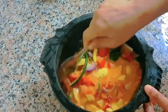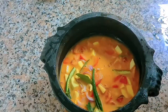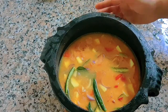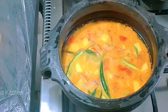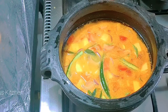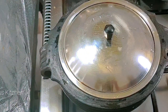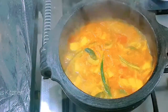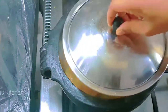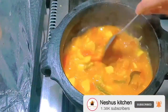Add a dough to the stock and add the dough into half the top. Put it in the bowl.